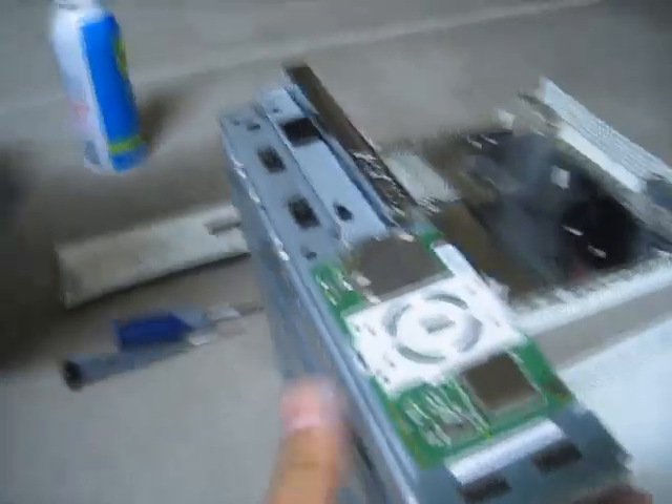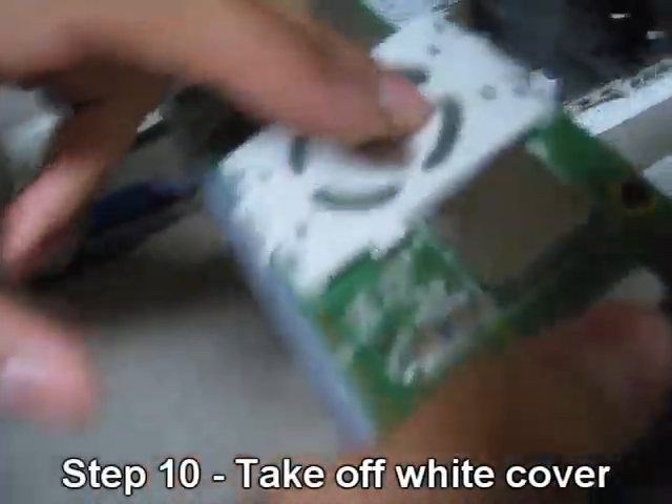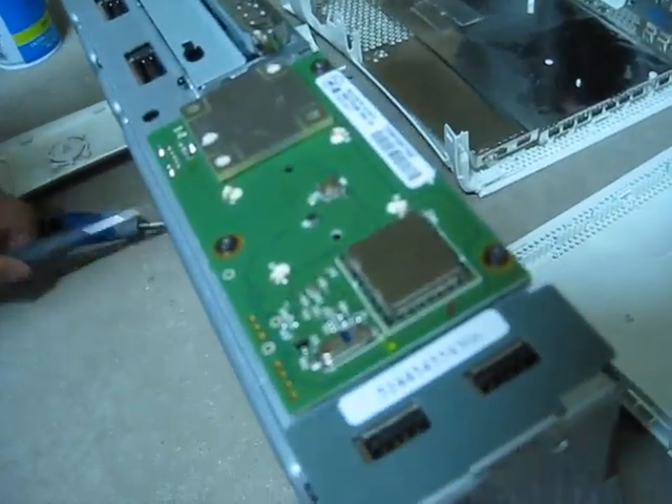Next, on the RF board, just put your fingernail under this notch and pull it right off. It'll just come off.